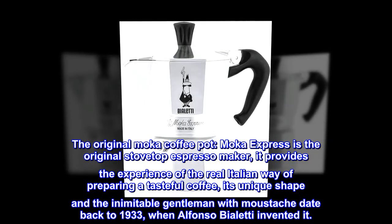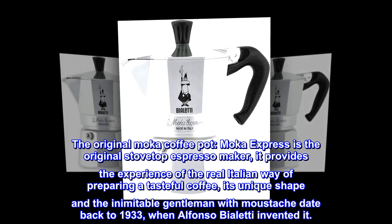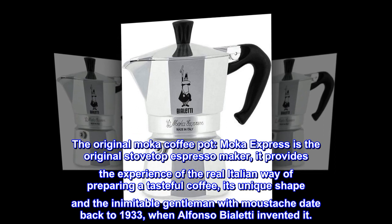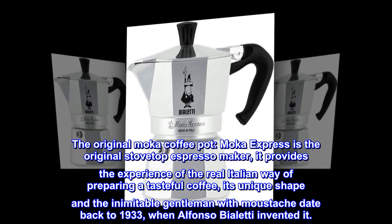The original mocha coffee pot. Moka Express is the original stovetop espresso maker. It provides the experience of the real Italian way of preparing a tasteful coffee. Its unique shape and the inimitable gentleman with mustache date back to 1933, when Alfonso Bialetti invented it.